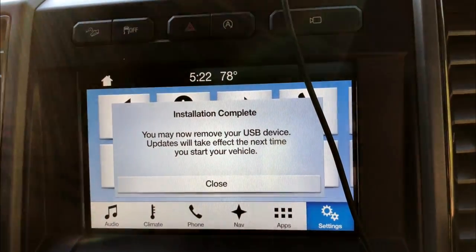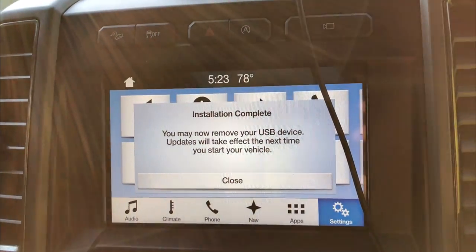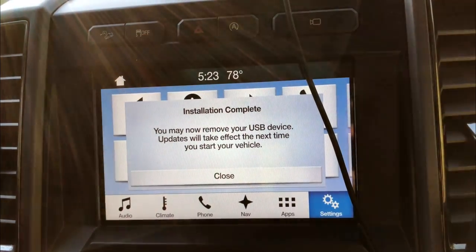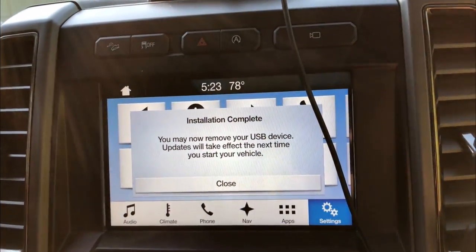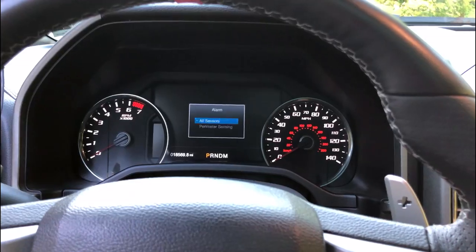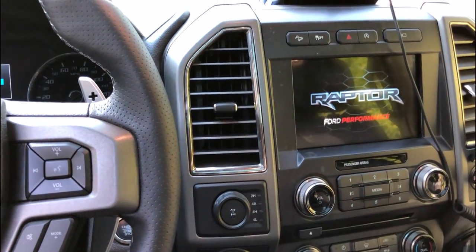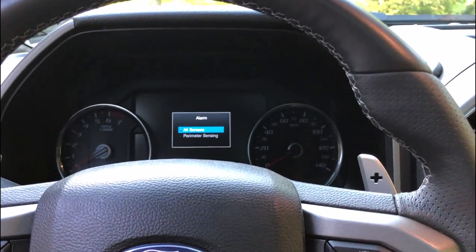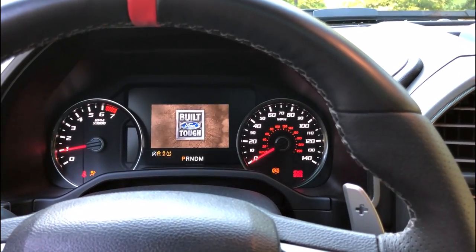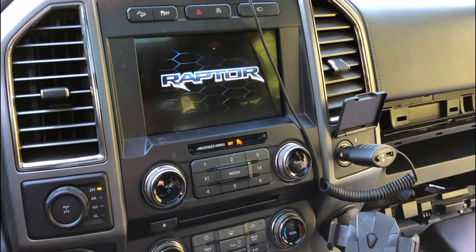It's actually been only 20 minutes and the installation is complete. I can remove the USB device — this is after it restarted itself, so just make sure to wait for that. Now I'm just going to cycle the engine: turn it off, remove the USB device as instructed, wait for the system to shut off, then start the engine. Our new SYNC system should be done.